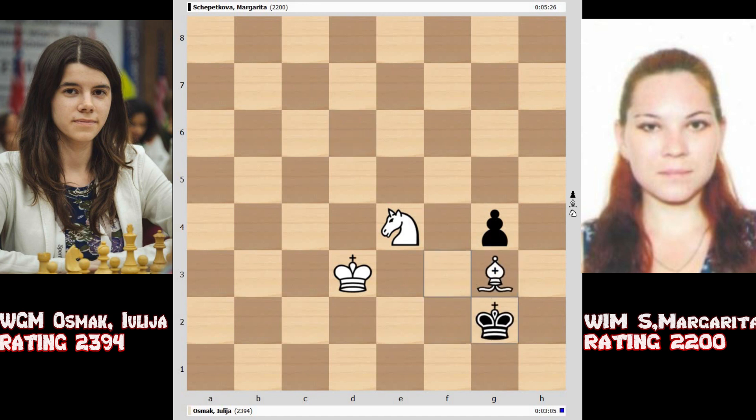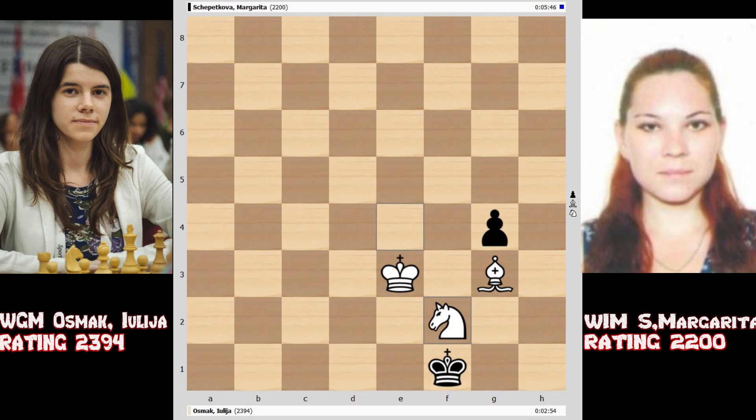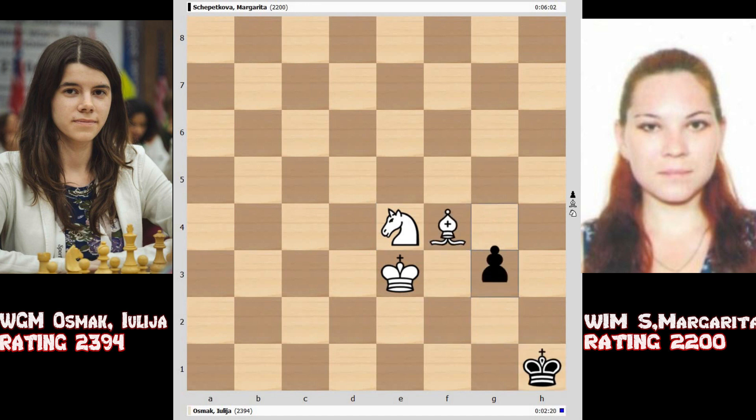With bishop and knight you cannot deliver checkmate in the opposite color corner of your bishop — that is h1 and a8 in this case. So now: king e3, king f1, knight f2, king g2, knight e4, king h1, bishop f4. The black king is trying to remain in the h1 corner as much as possible, but white has to make sure he drives the black king into either the h8 corner or a1 corner. Now let us see what technique white used here to draw the black king into the dark-square corner.